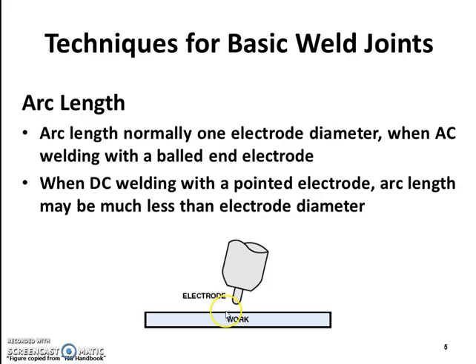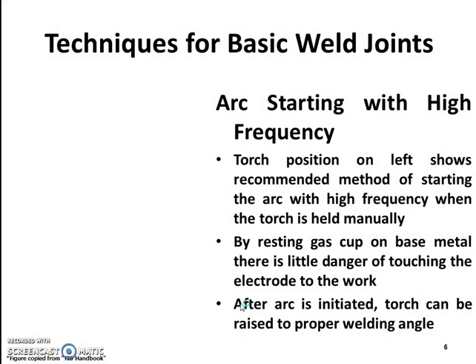Arc starting with high frequency: the torch position shown illustrates the recommended method of starting the arc with high frequency when the torch is held manually. By resting the gas cup on the base metal, there is little danger of touching the electrode to the work. After the arc is initiated, the torch can be raised to the proper welding angle.